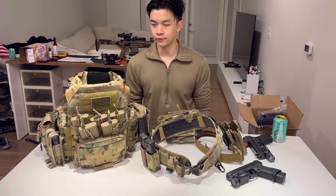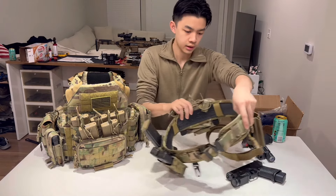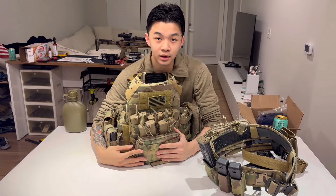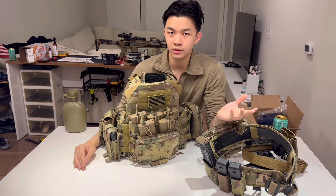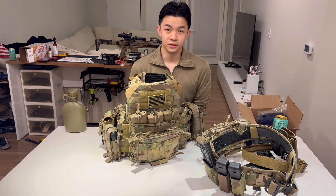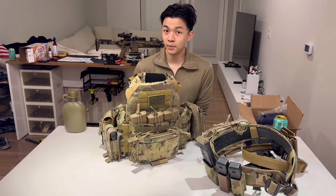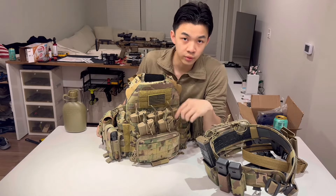If you have a JPC 2.0 right now or not, you can always get one in the future and not worry about buying something that's half the price of the armor carrier. So let's get to the video. Starting with the JPC 1.0 — you may be wondering why I have so many magazines on here, five magazines. Look at it this way: if you want to go on a mission or go training, whether you're civilian or military, the more mag pouches you have, the more magazines you can put in and take out.